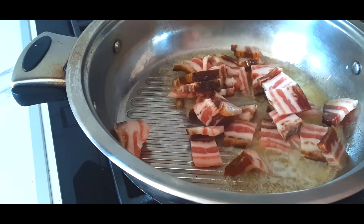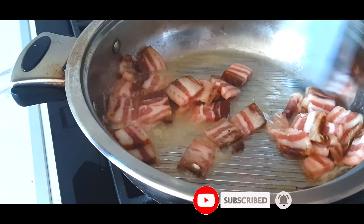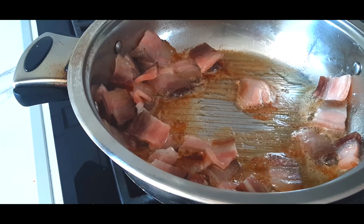Then you're gonna add sliced bacon on it just to give that smooth texture of the bacon and little crispiness on the end. We want to see that nice brown color on it.